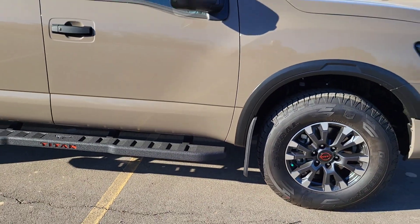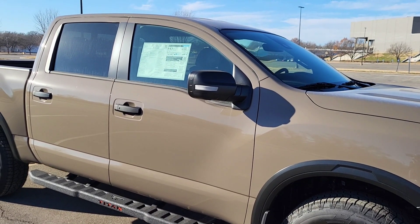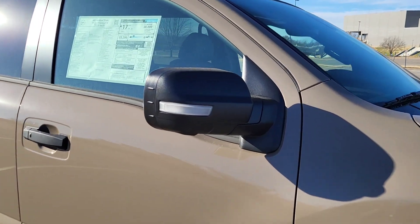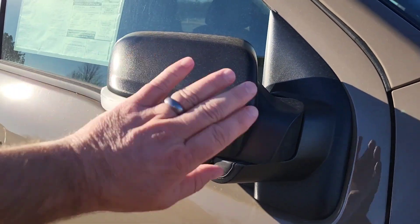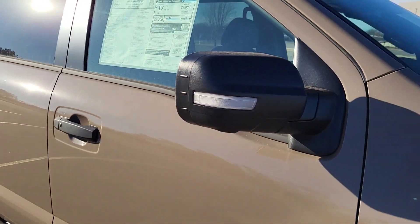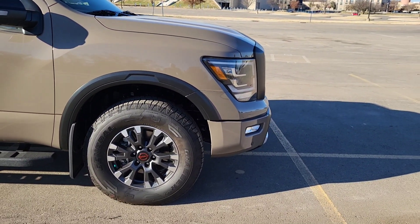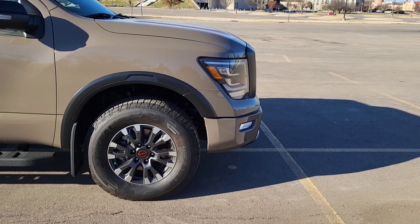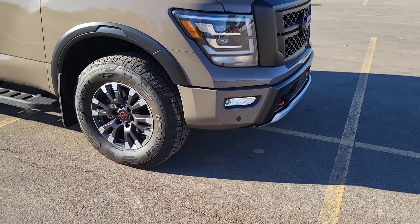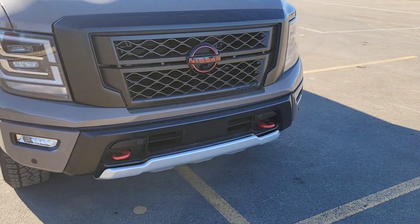Your exterior mirror is a black hard plastic mirror like you'd see on a lot of trucks — it can take some abuse. This thing does have the manual fold-in, so if you hit that on something it'll just fold in. You've also got that turn indicator on the mirror to make you more visible. Wrap-around headlights on the front — LED headlights, LED fog lights, LED daytime running lights.